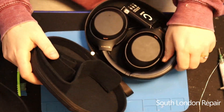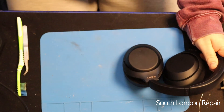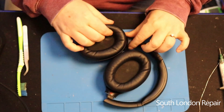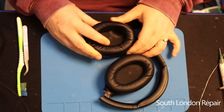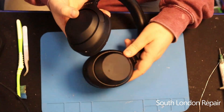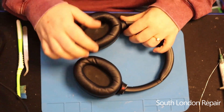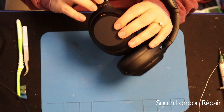Today we are fixing a Sony WH-1000XM4 headset. They brought it in because they replaced the hinge holder parts with 3D-printed parts. That's not a problem, but after the replacement it's not charging and not turning on. So first I'll try to open it and see what's going on inside — maybe they didn't plug something back, or plugged it in the wrong way. We will see.